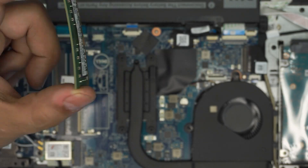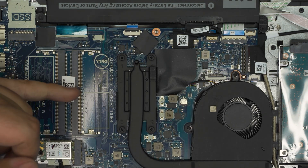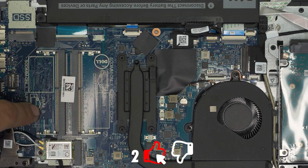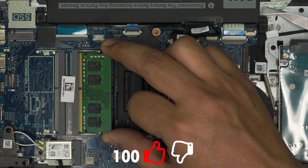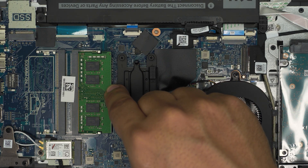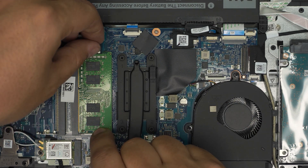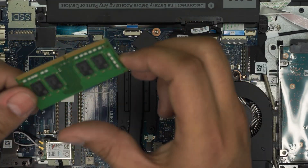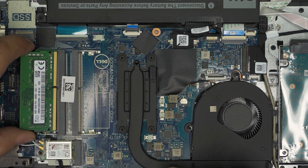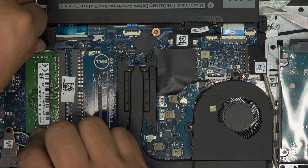You can grab a 16 gig DDR4 RAM to replace it. Make sure the notch on the RAM matches the notch on the DIMM slot. There's DIMM A and DIMM B — fill DIMM A first, then DIMM B. Slide the RAM in at a 45-degree angle all the way toward the connector and push it toward the motherboard — you should hear a tiny click. It doesn't matter what orientation the chips are on, as long as the notch cut matches.